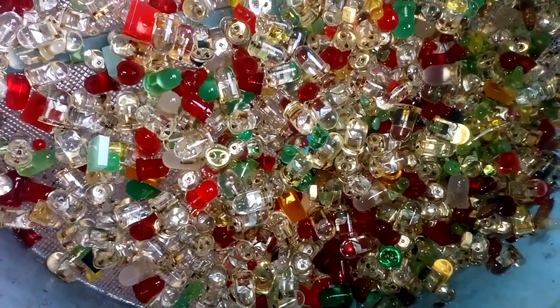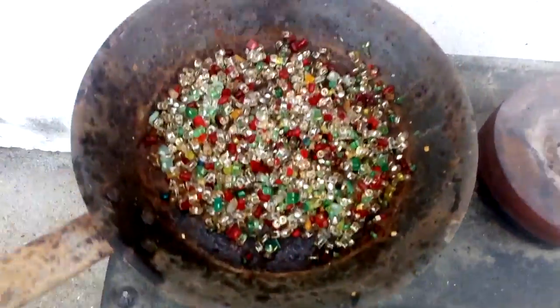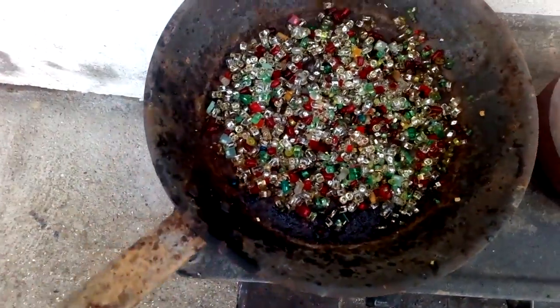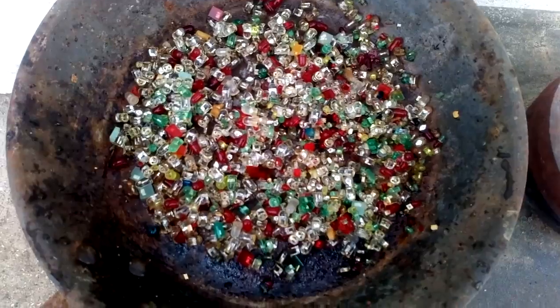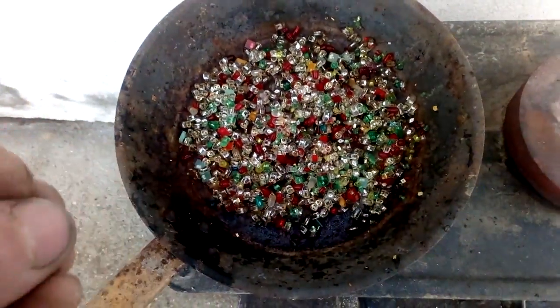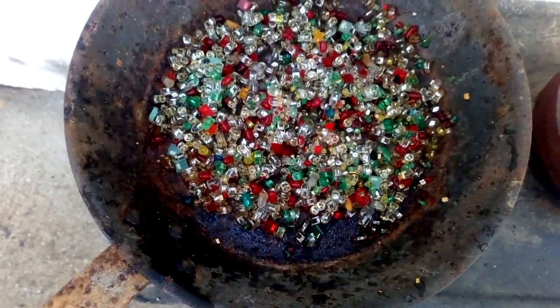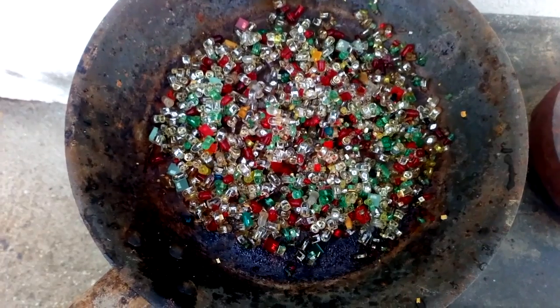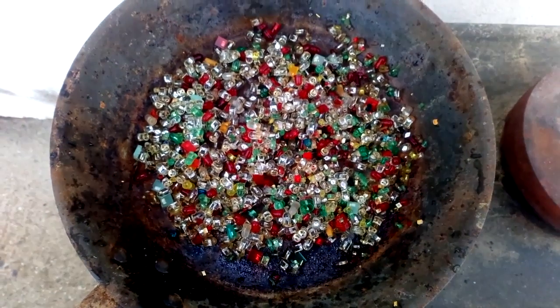We put that on the stove, turn on the heat, and now we will wait about half an hour to incinerate all that plastic to dust — to make it very crushed and then we start to grind and crush that to make fine powder for the further process.